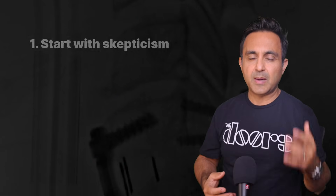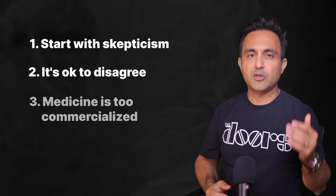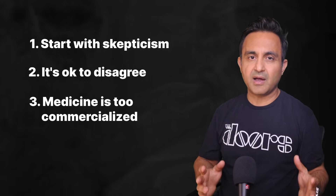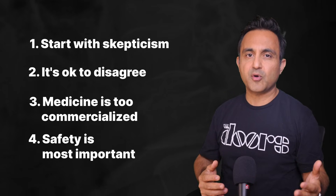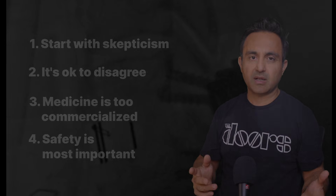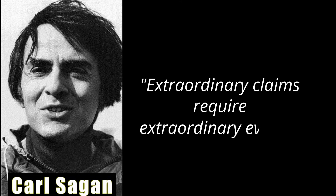But before I give you my opinion, here are a few things you should know about me and my biases. I'm skeptical by nature. I don't mind if people disagree with me. The commercialization and marketing I see in medicine bothers me a lot. And as a surgeon, I prioritize safety and reproducible results above all else. One of my great heroes, Carl Sagan, famously said: extraordinary claims require extraordinary evidence. You as a patient should never forget that.